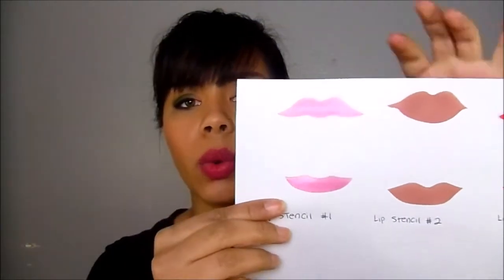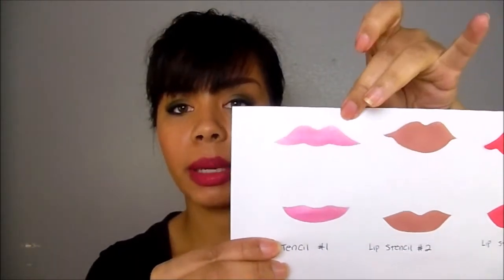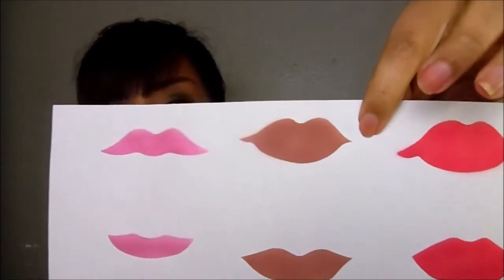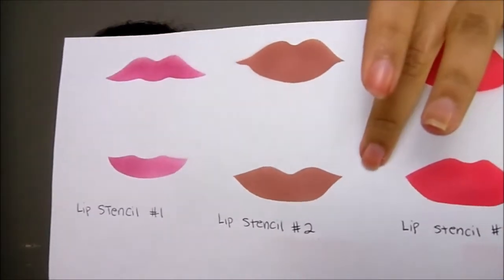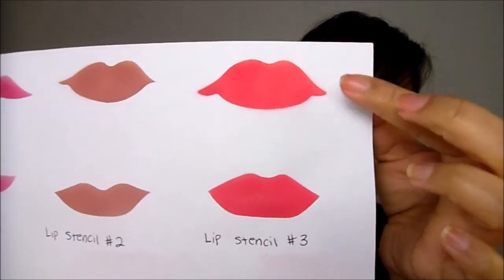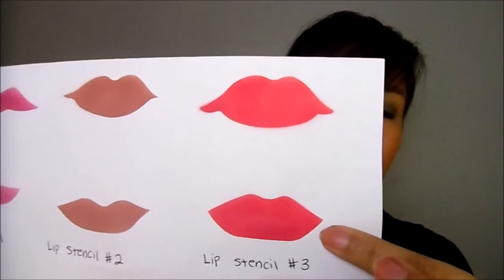When you order stencils from Dinair or from airbrushmakeup.com, you get three stencils in the lip stencil set, each with a different shape. Stencil 1 has a top lip and bottom lip shape. Stencil 2 has a full lip - one thicker, one thinner. Stencil 3 is similar to stencil 2, with a full lip that's thicker and another with a slightly different shape.